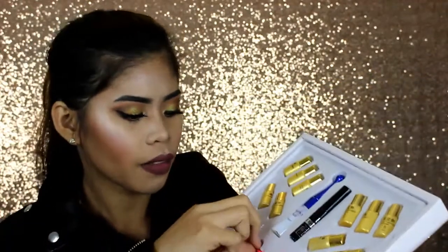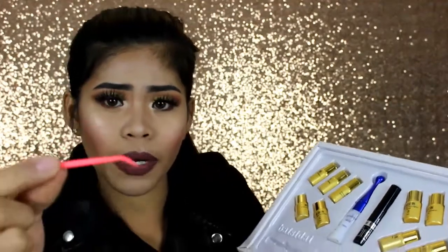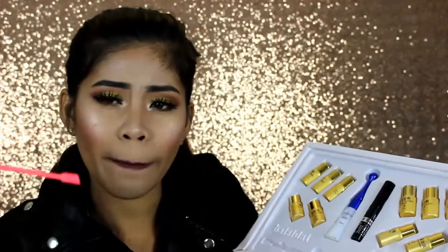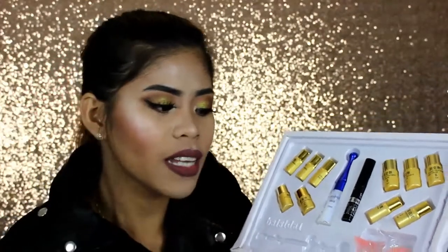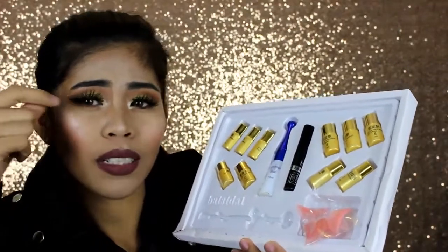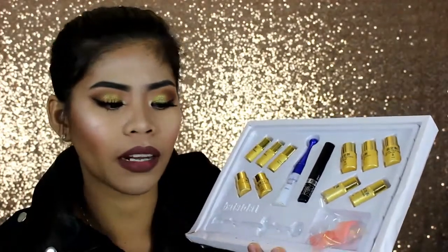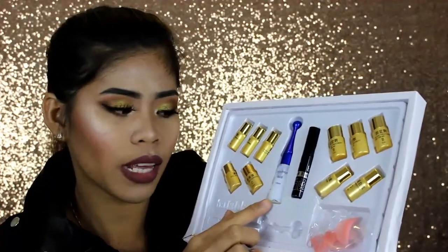So first thing is this — you use this to separate your eyelashes. This part and this part are what you use to apply the products onto your lashes. This is the silicone piece you put on your eyelid — they have sizes: small, medium, and large. And this is the glue you use to stick the lashes onto this silicone piece.